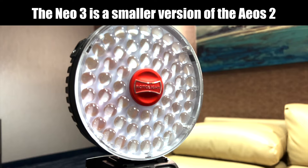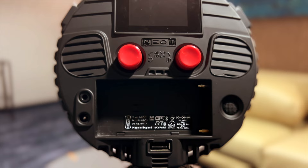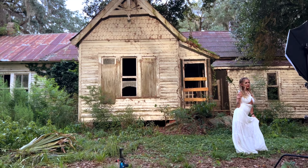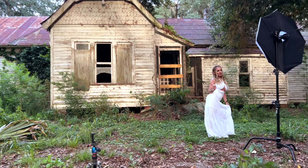While the Nioh III in its own right is a great light, it's smaller, less expensive, and less powerful than these other two lights, so it doesn't really make sense to use it in this review. Let's get to it.